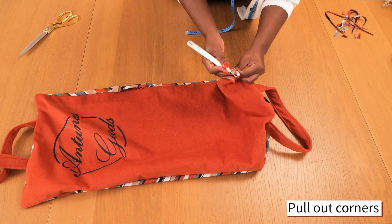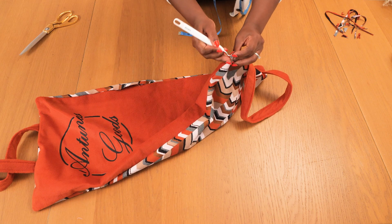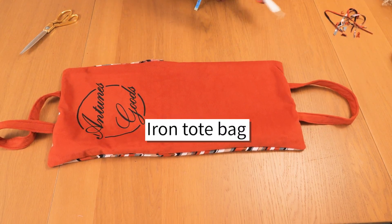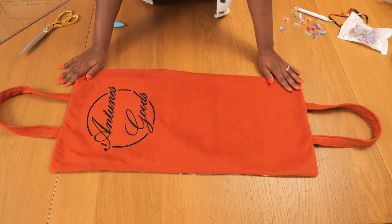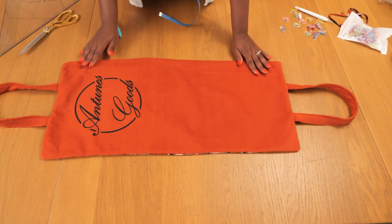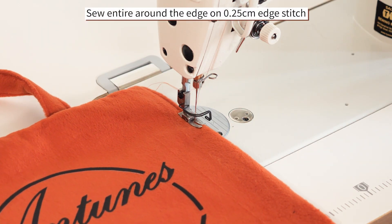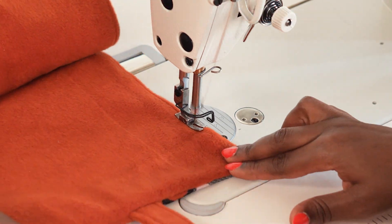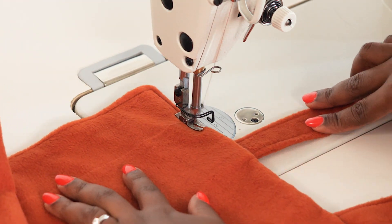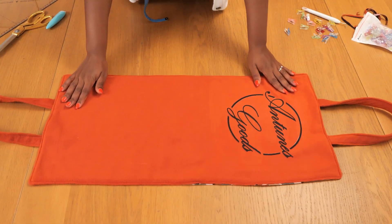Once I've revealed the right side of the bag, I take it to my machine and iron it out nice and flat. After ironing, everything came together really nicely but we still have that opening we left for turning. I take it back to my machine and sew around the bag on a 0.25 edge stitch — this closes the hole and secures both layers in place, and also holds down the bag straps so as you wear the bag over time the straps are doubly secured.